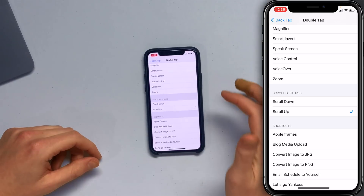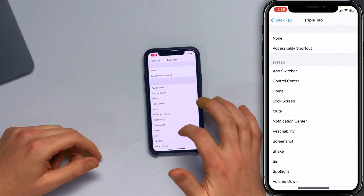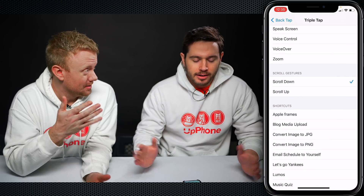So Double Tap, I'll set to scroll up. I'll tap Back Tap in the upper left-hand corner of the screen, tap Triple Tap, and then we'll make Triple Tap scroll down. That was the opposite of what I said, but his way's better.